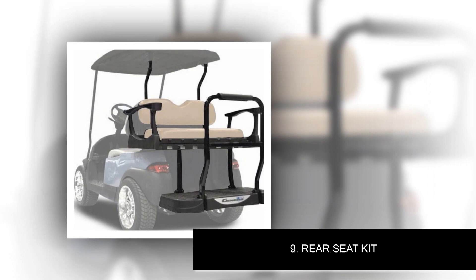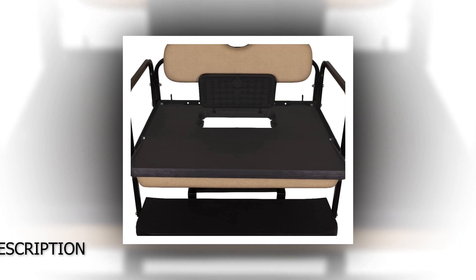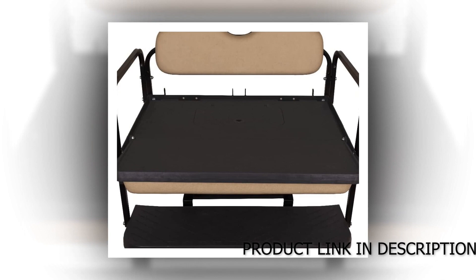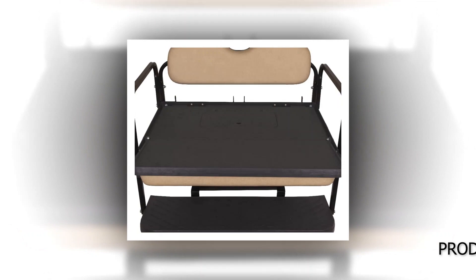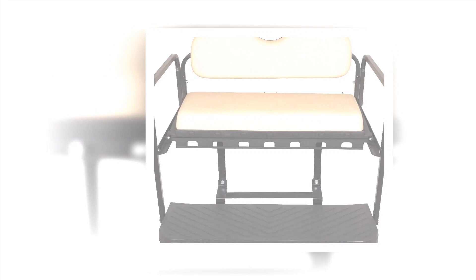Number 9: Rear Seat Kit. Fits Club Car Precedent 2004–2021, Onward 2017-up, Tempo 2018-up golf car models. Standard buff molded color-match cushions made of high-grade Inova Marine vinyl, resistant to the elements. Adjustable height seat back cushion and integrated armrest drink holders. Cushions have a polyethylene base to prevent rotting like a traditional wooden base. High-strength molded polyethylene interlocking cargo bed with diamond plate finish to prevent warping. Item package dimensions: 27.34 x 27.34 x 27.34 inches. Package weight: 114 pounds. Item weight: 108 pounds.